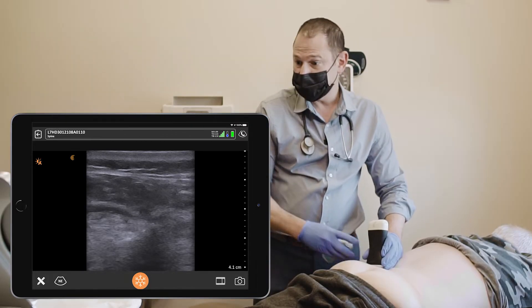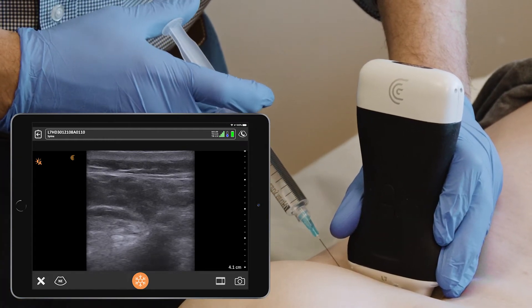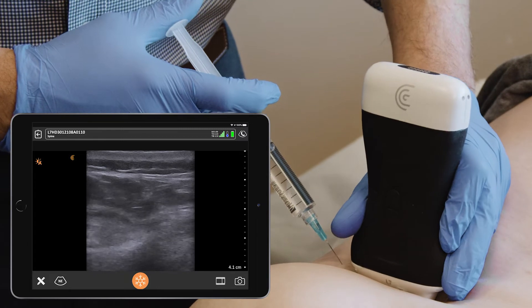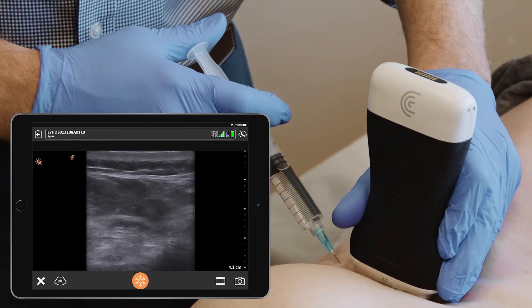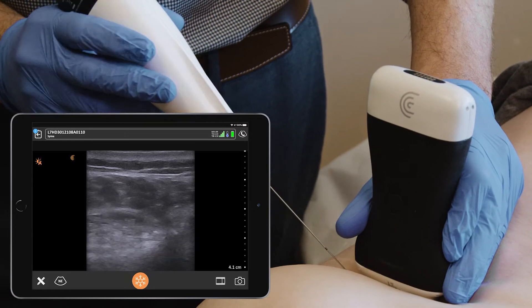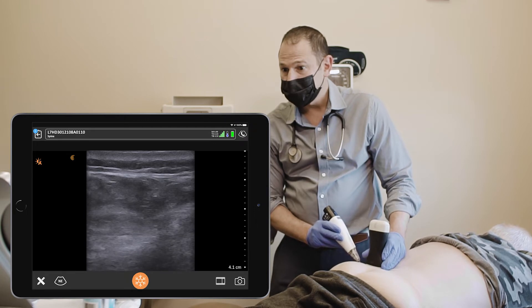Spray it with some Vapal Coolant spray and anesthetize the skin. Go pinch, Michael.